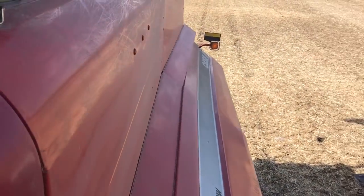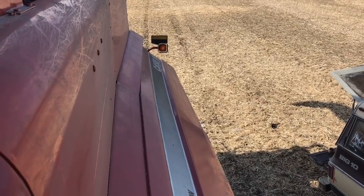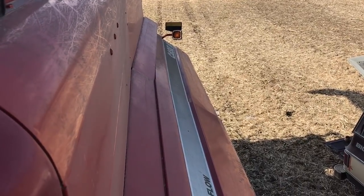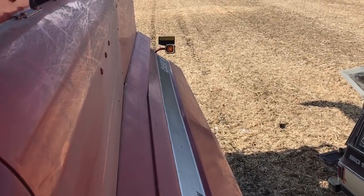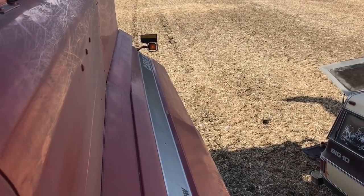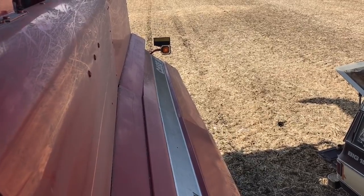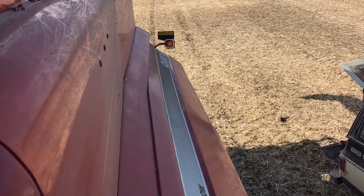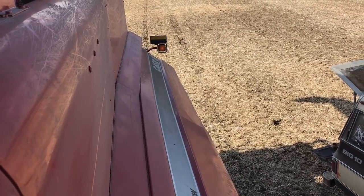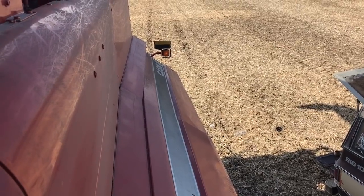We've changed fuel filters a couple of times, blew out a couple of lines, did a few other things, changed some o-rings, changed some gaskets to make sure air wasn't getting in, and it's still sputtering out. Usually it runs for about 30 seconds and then kills. We went back to Case IH filters instead of the NAPA ones to see if this does the trick.